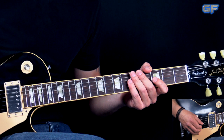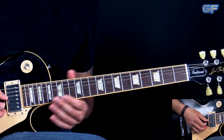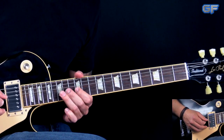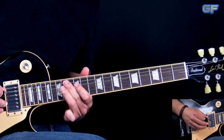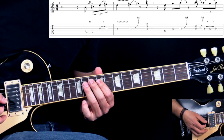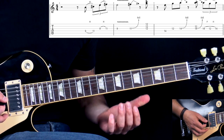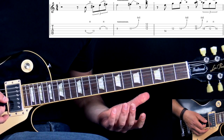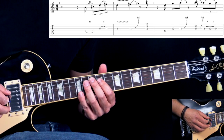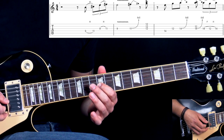As usual we're going to break up the song into parts. We're going to start off with the main figure of the song. So here we start off with the E major pentatonic scale — two hammer-ons here on the D string and on the G, same frets, 9 to 11.